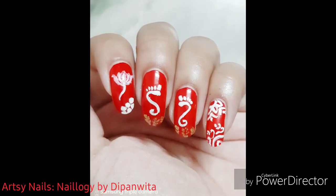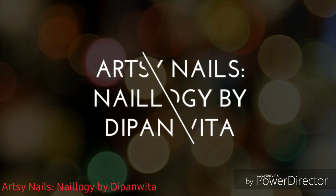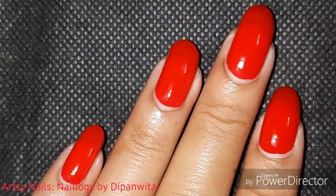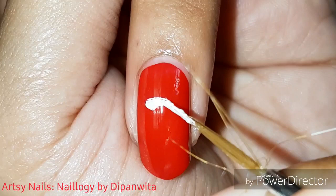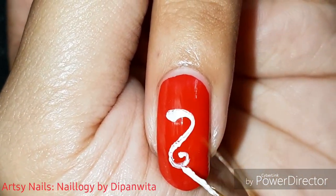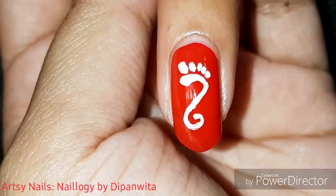Welcome back to my channel. Today's nail art theme is Lakshmi Puja. Starting off with a red base, Lakshmi Puja or Lokhi Puja is a Hindu Bengali festival celebrated a few days after Durga Puja on a full moon night. Lakshmi is our goddess of wealth.